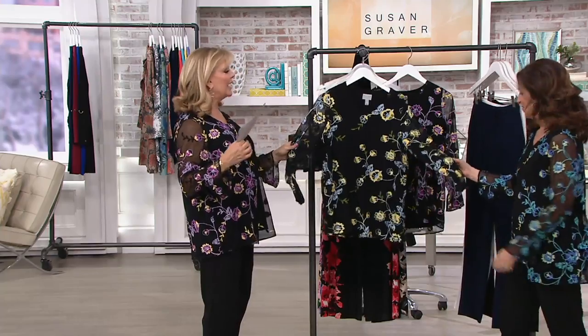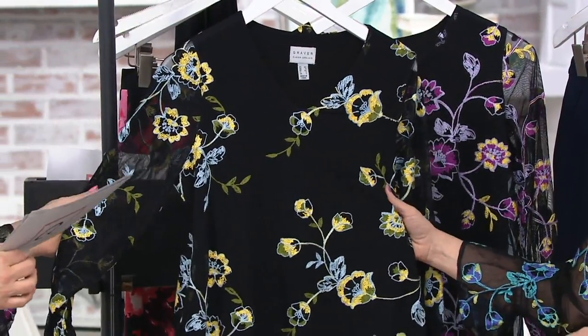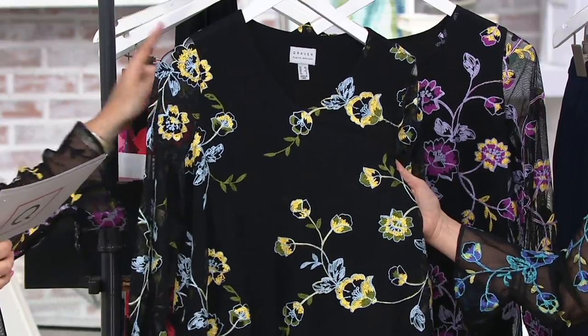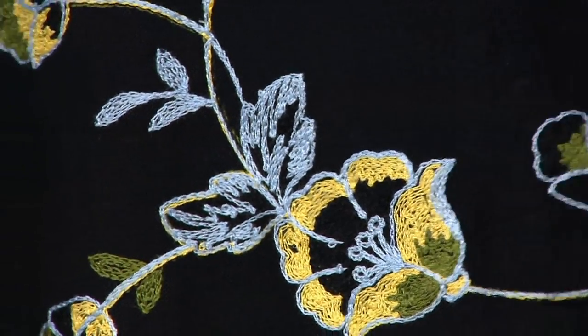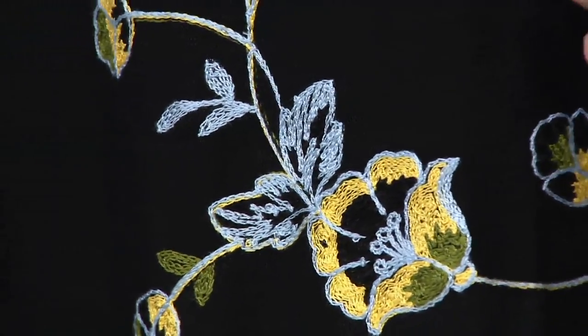So this is black and — well, this is the lighter... what are we calling it? That's black and lilac, black and blue, or black and turquoise. This is blue. Black and blue — it's like a lighter, like a baby blue. But look at that embroidery.